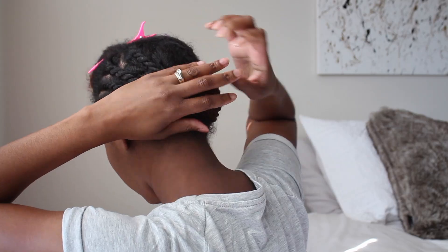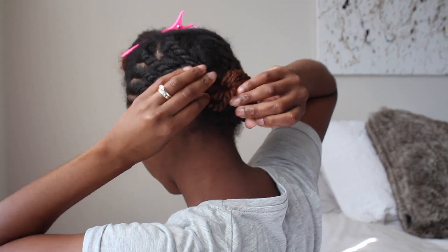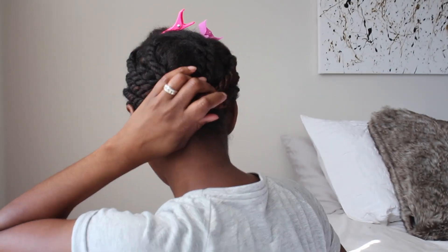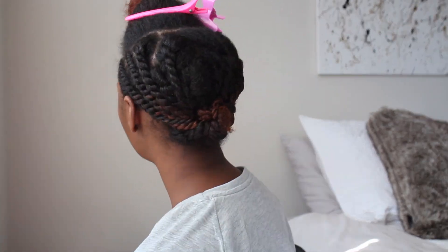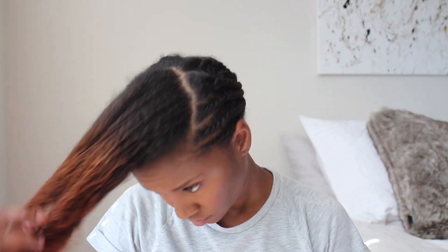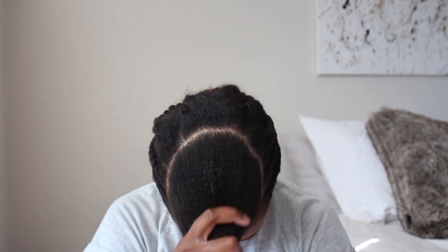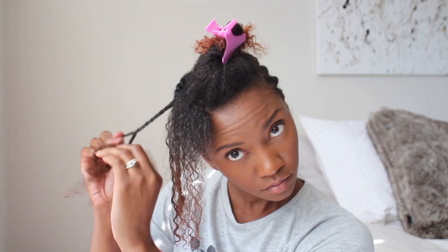Once my twists are all in, I'll pin my hair up in the back. When I was recording this video I couldn't see the back, so I did end up changing it up just a little bit after I was done. Once the back is all done, I'm going to spray the front part of my hair with water because it dried out a little bit, then apply the curl cream and two-strand twist the front section.